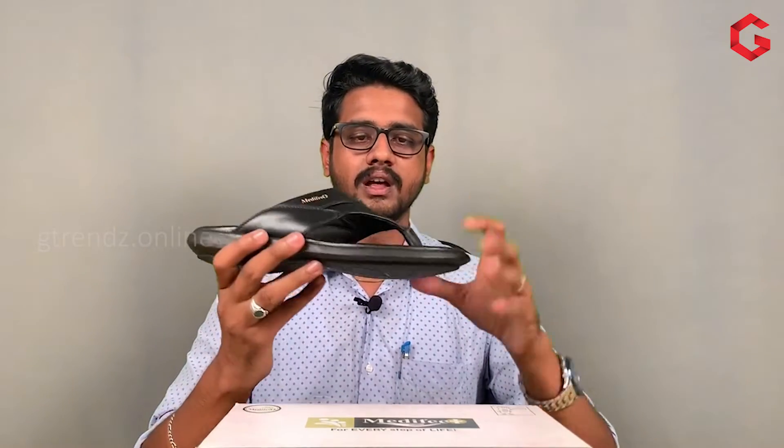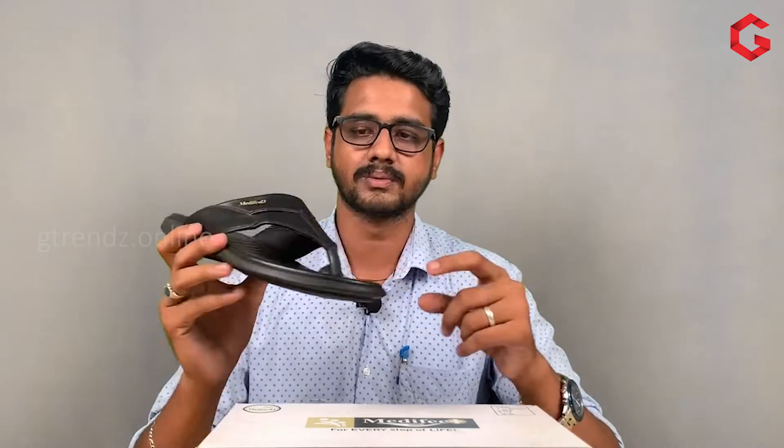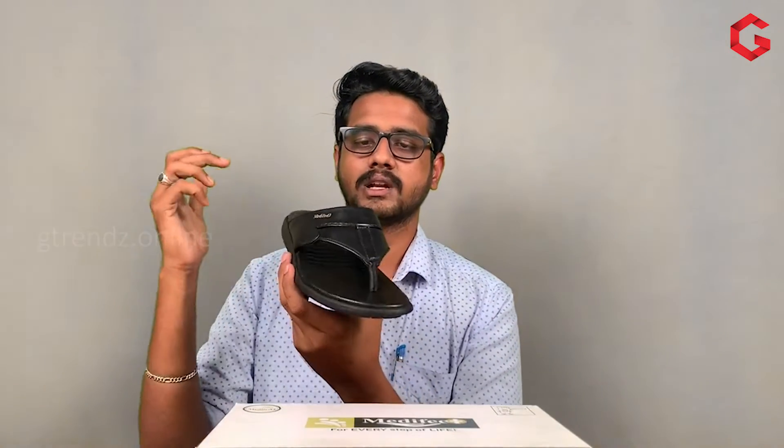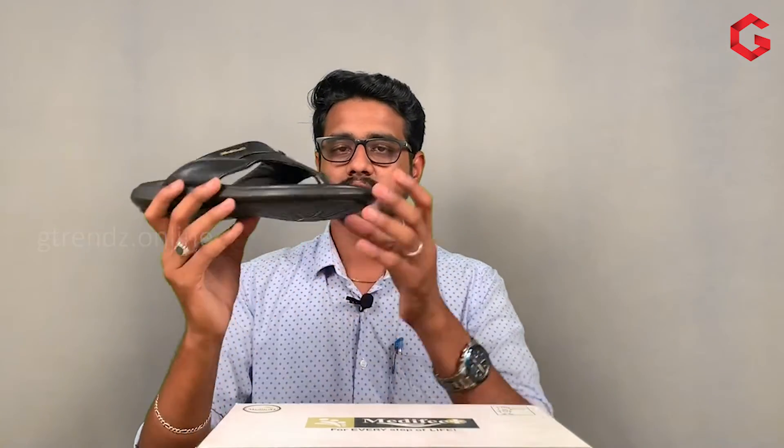This model is available for sizes 7 to 10. If you purchase this product, you can use the link in the description. In this particular model, it comes in 3 colors — there are 3 colors in this model, including tan color and brown color. You can use the color variant in the leather.